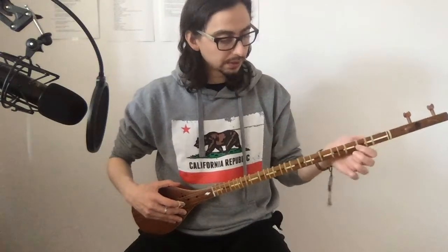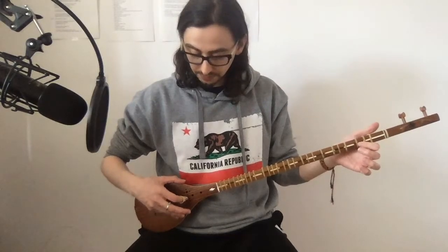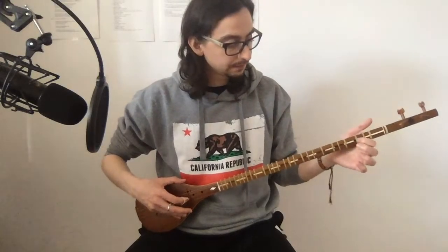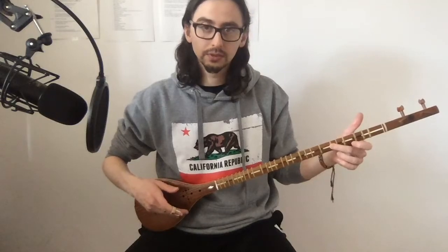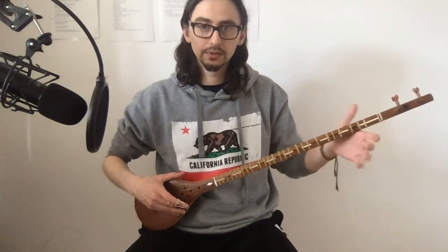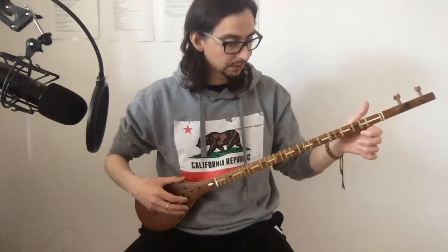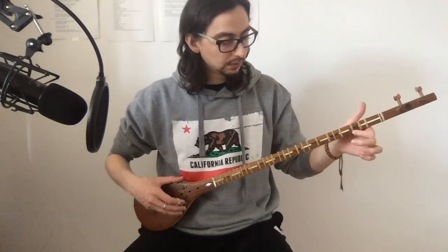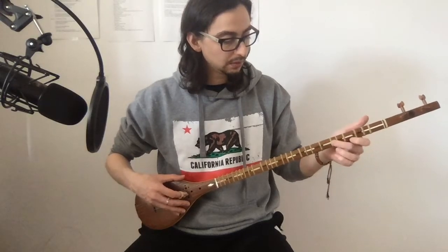By turning my fingers a bit upwards I can easily hit the yellow string. So now I'm hitting the yellow string — that would be F G A, F G A. And if I want to go back to the white string, I turn it sort of straight.